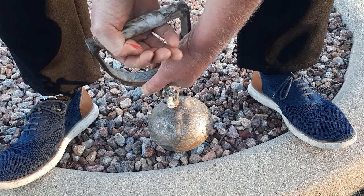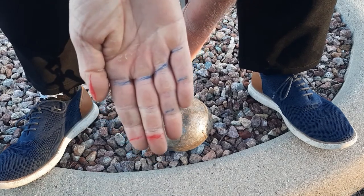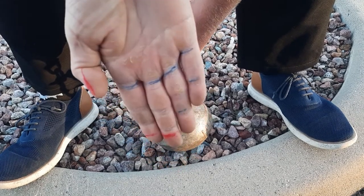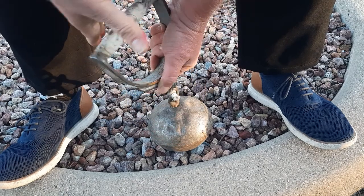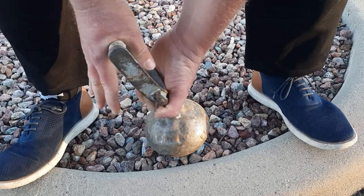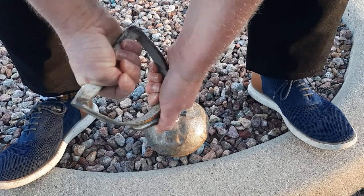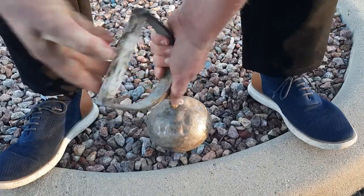If you do have stubby thumbs — I think Blatnick showed a picture where his thumb was stubby — what I recommend with weights and barbells is to dig in here first, dig into that webbing, and maximize the thumb before you do the wrap. I hope this helps, thank you.